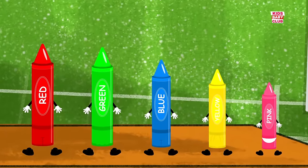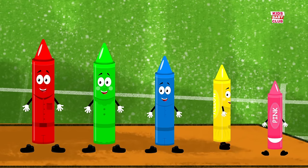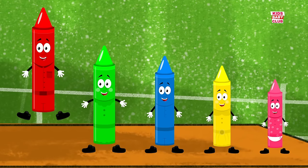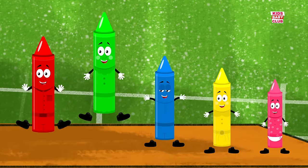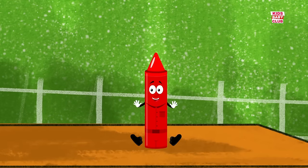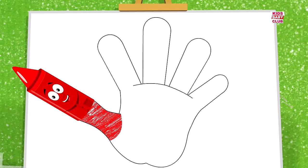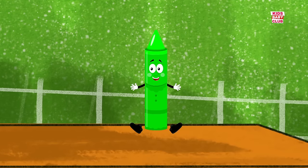It's just one of the colors in our crayons box. We are the finger family. Daddy finger, daddy finger, where are you? Here I am, here I am, how do you do? Mommy finger, mommy finger,